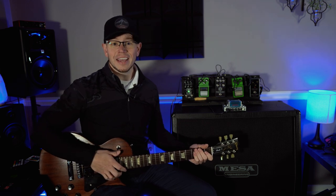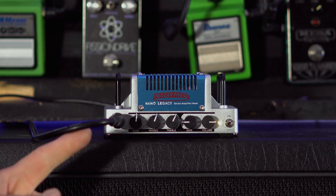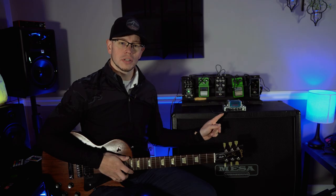What's up guys, Kyle here again and today we're gonna check out this little guy, the Hotone Vulcan 5.0. Let's do it!